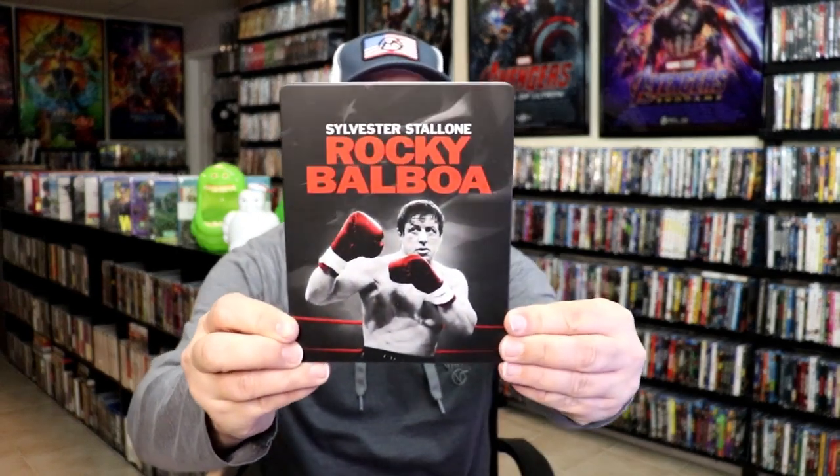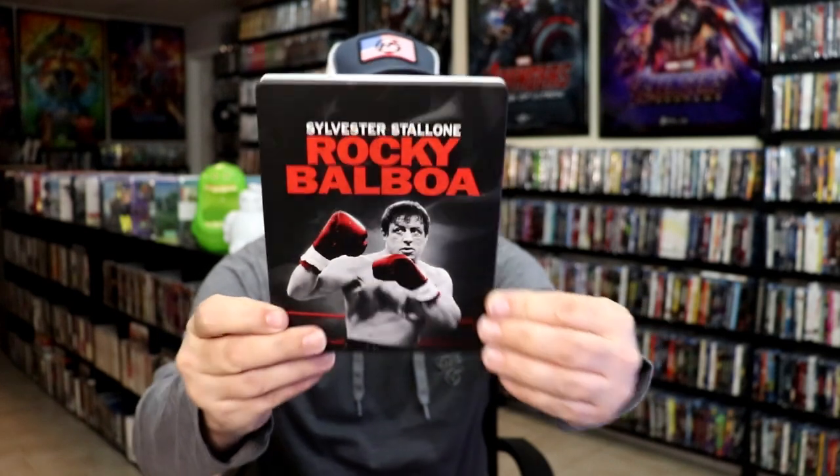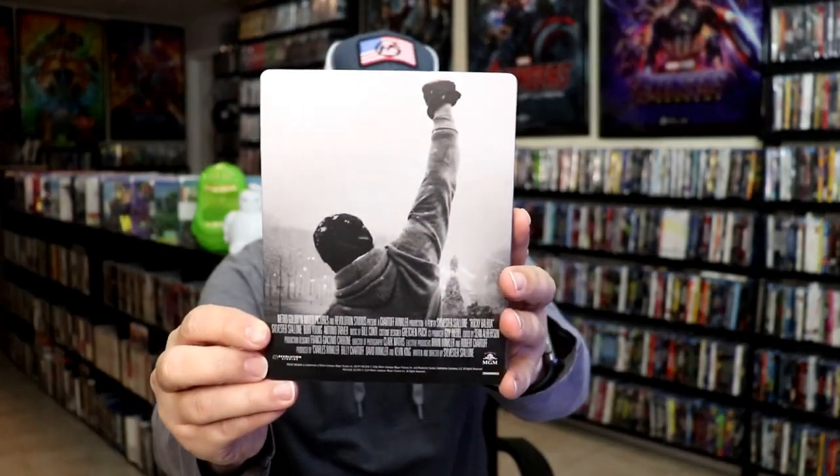Here's the front of the Steelbook. It is a matte finish. There's no embossing or debossing. Great looking image there. Then here's the back — another great looking image.